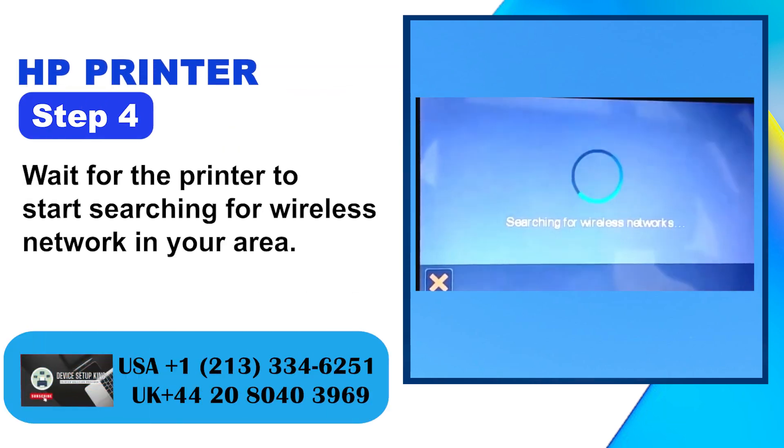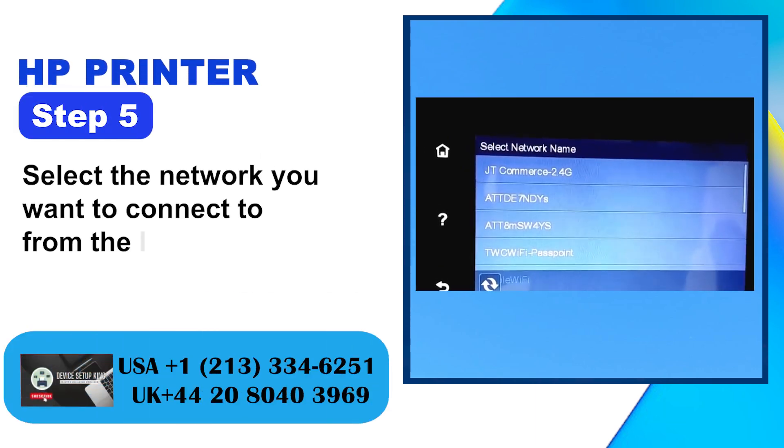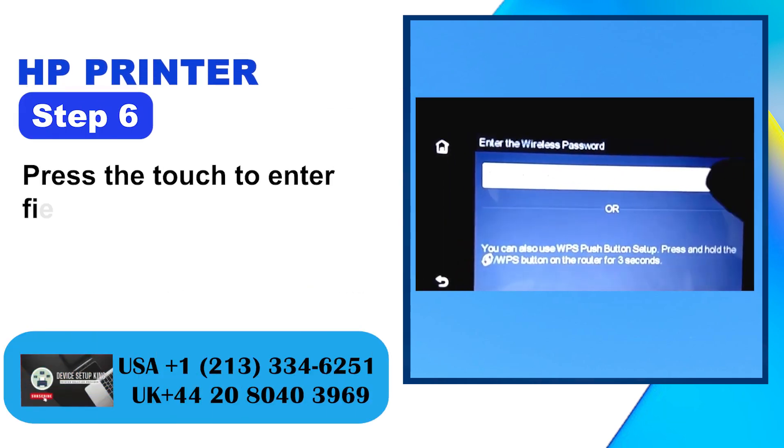Step 4: Wait for the printer to start searching for wireless networks in your area. Step 5: Select the network you want to connect to from the list. Step 6: Press the Touch to Enter Field.